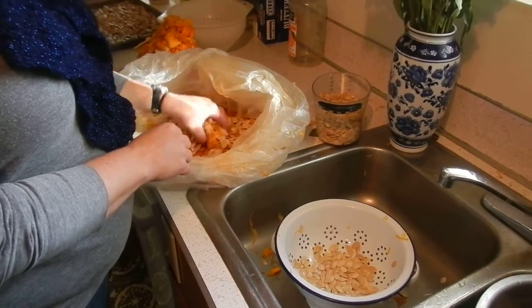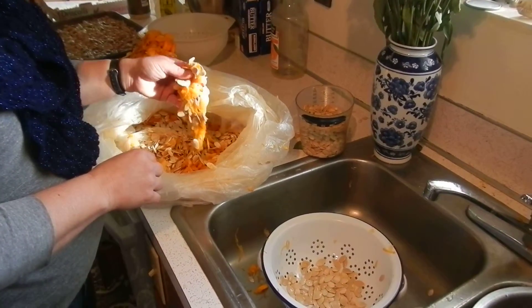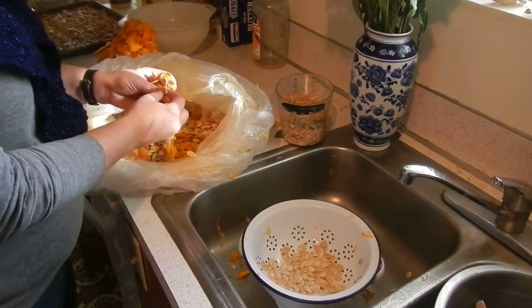Today we're going to go over cooking pumpkin seeds. They normally come with a lot of guts on them, so you need to separate the guts.